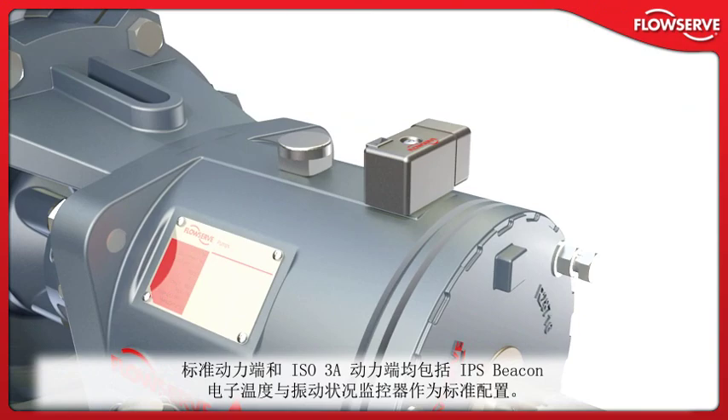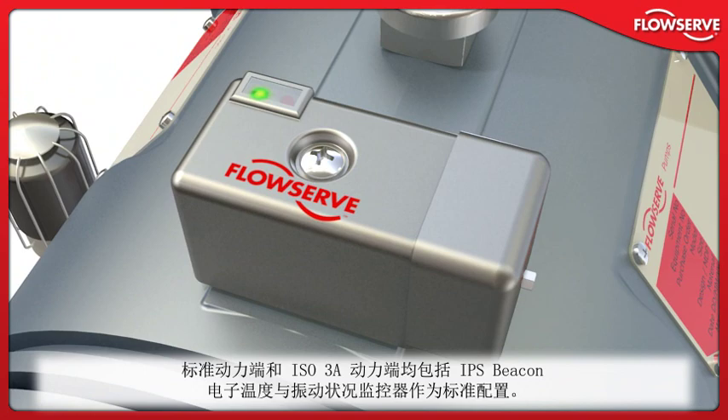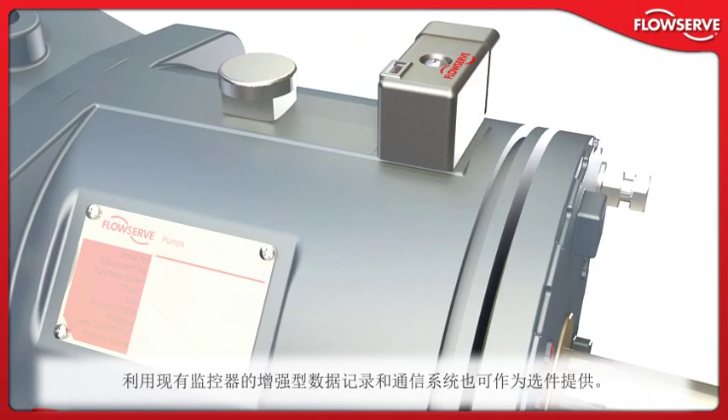Both the standard power end and the ISO 3A power end include the IPS Beacon electronic temperature and vibration condition monitor as standard equipment. If preset levels are exceeded, LED indicator lights on the unit are activated to warn operators of potential problems. Enhanced data logging and communication systems that use the existing monitor are available as options.